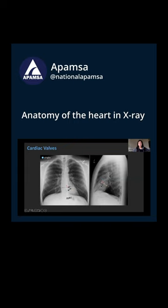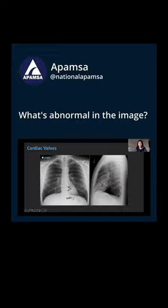You can tell which valve is which based on the angle of the valve replacements that you see. You obviously cannot see the valves themselves on a regular chest X-ray.